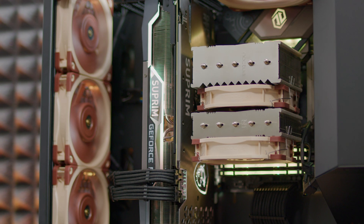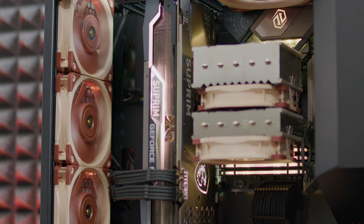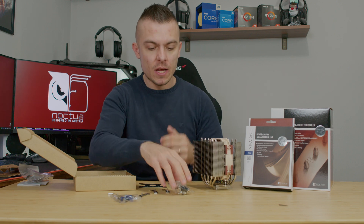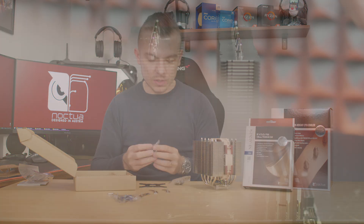There's a secure form for all Intel sockets except LGA 20XX, which doesn't need a backplate since it has threads already on the motherboard — you just need to find the proper screws to attach it.